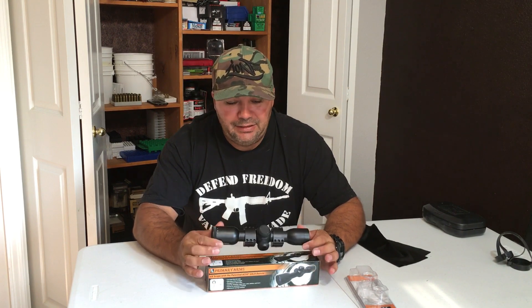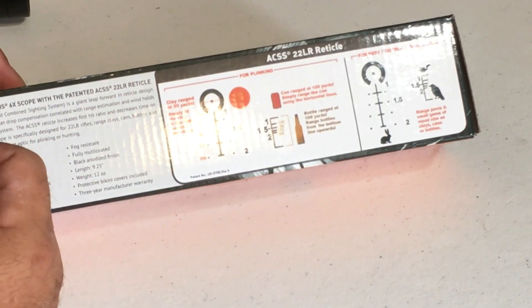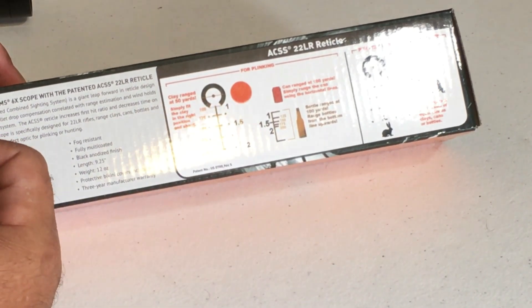One of the good things about this scope is it has a three-year manufacturer warranty. I've actually sent one of my scopes back to Primary Arms for repair and they fixed it no problem, sending it back two days after they received it — they really stand behind the product. With the rings, the scope weighs 16.25 ounces, so it's not incredibly heavy and doesn't add a lot of weight to your 22.